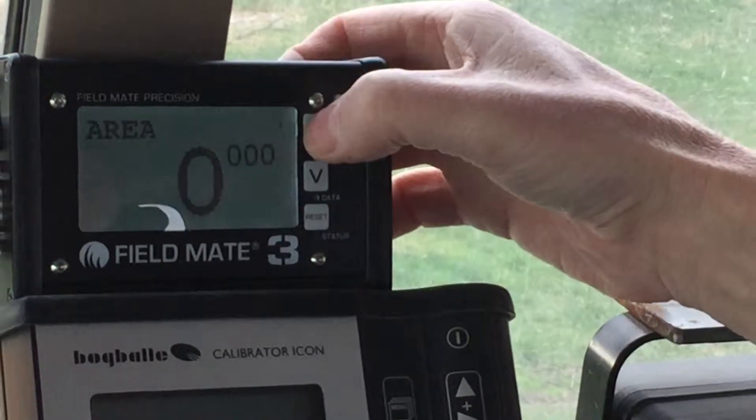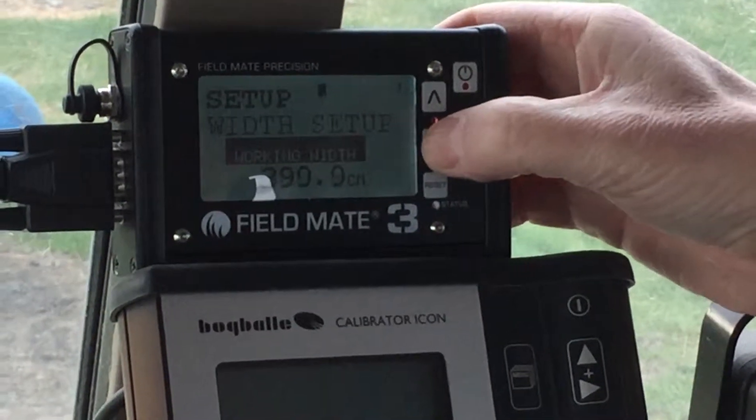If you want to set the width of the drill, hold down the up arrow. Here we can change the width of the drill.